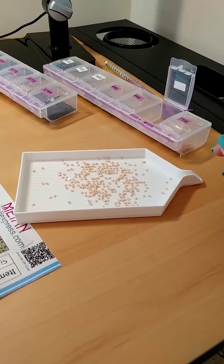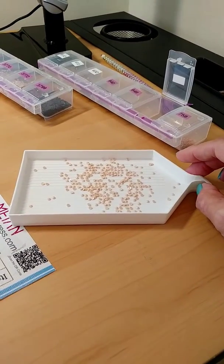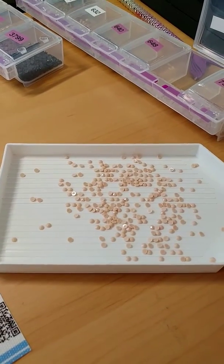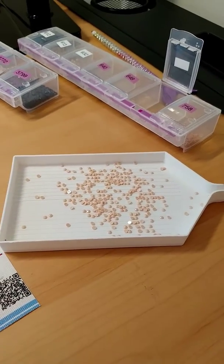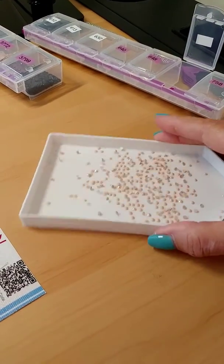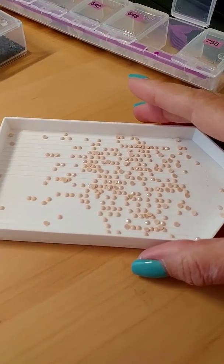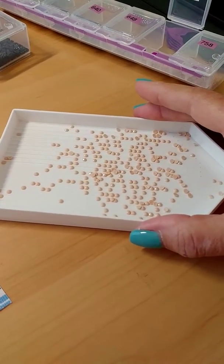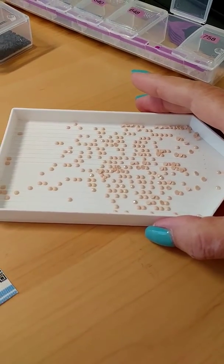However, I found that when you pour them in, some are up and some are down. But I find that more turn around if, instead of shaking them up in the air, you actually leave the tray on the table and shake it. A lot more turn over, and they go into the crevices and flip right-side up for you.